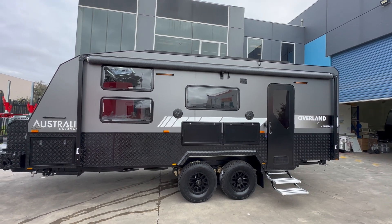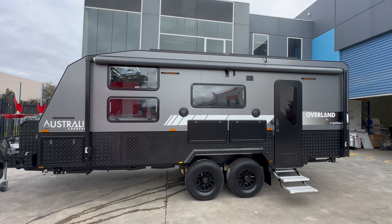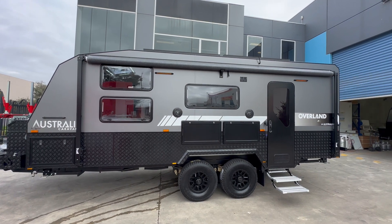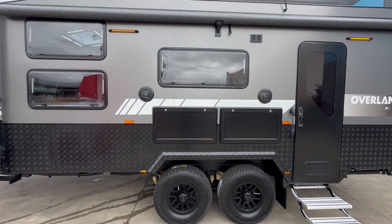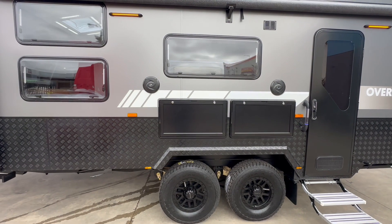From the outside, the first thing you'll see is they've added double windows to the front of the van, which is becoming quite popular for additional ventilation whilst keeping your privacy. They've also gone with a picnic table and they've put their storage for their entertainment hatch behind one of them, with a bit of additional storage.